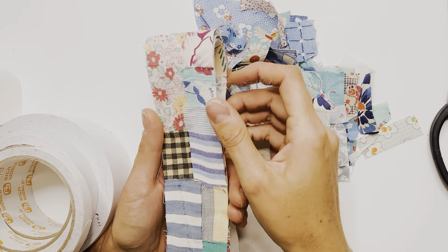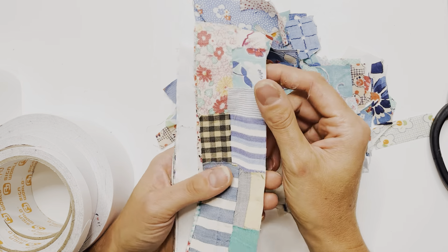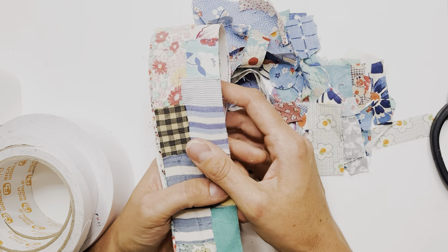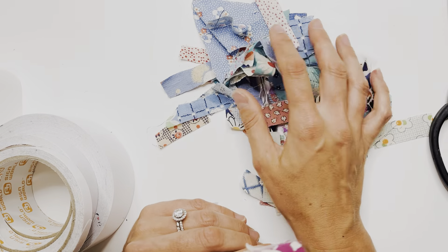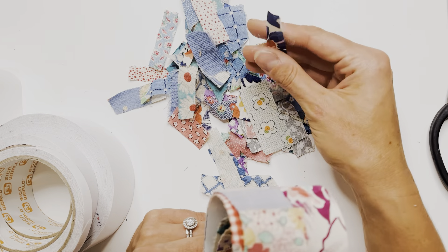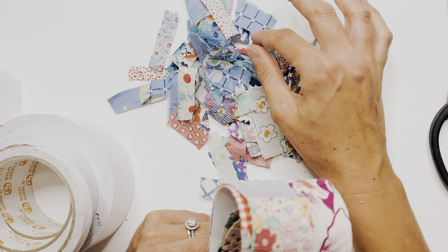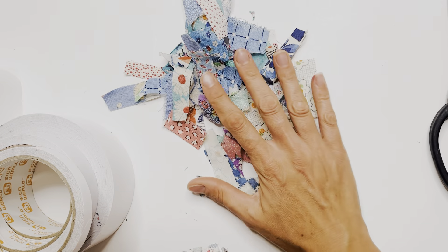Hi friends, it's Danielle here. Today I'm going to show you how I do my fabric washi tape. If you saw my scrappy flowers video, you saw that we had a lot of little scraps left over. If you get tired of making the flowers and you have your little strips left, then this is a really good project for you to use those up and not put them to waste.